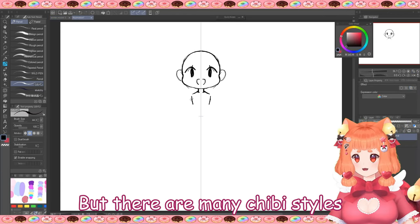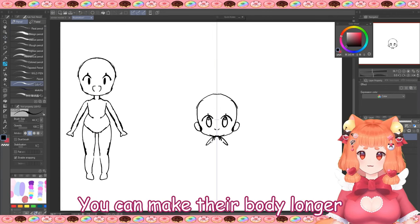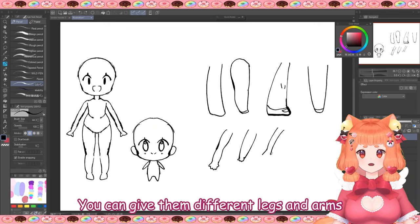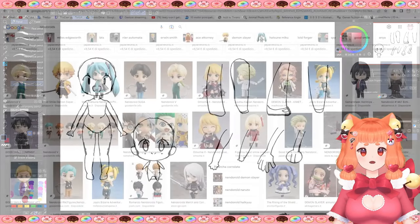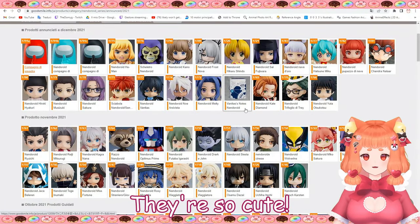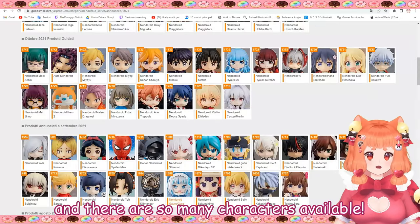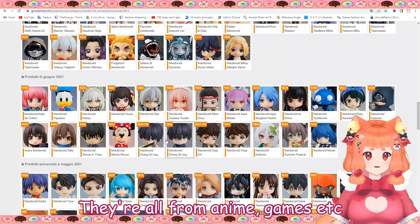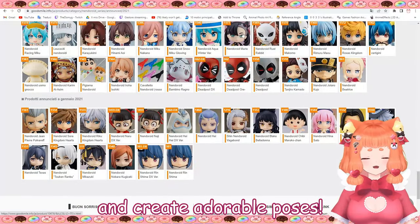There are many chibi styles and they're all different. You can make the body longer, extra small, or give them different legs and arms — just have fun and adapt to your style. Personally, I love Nendoroid proportions; they're so cute. If you don't know Nendoroids, they're chibi-style figures and there are so many characters available — all from anime, games, etc. You can move and swap some body parts and create adorable poses.